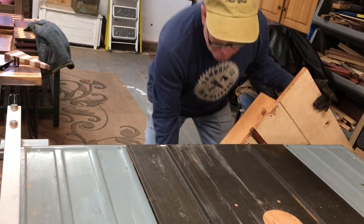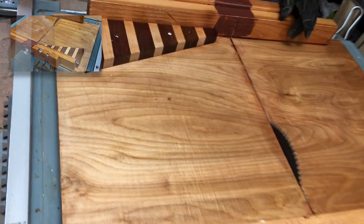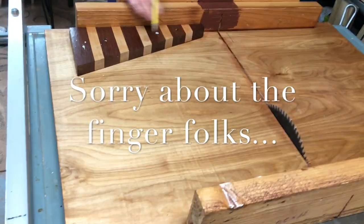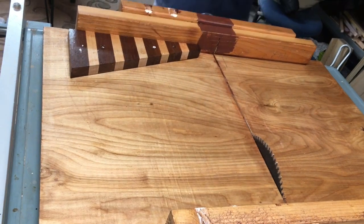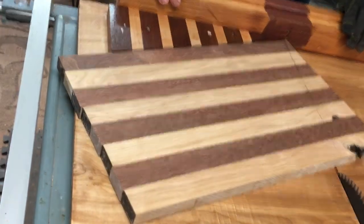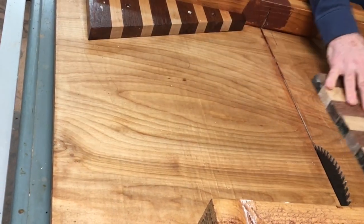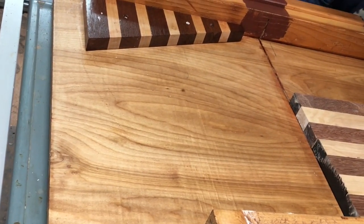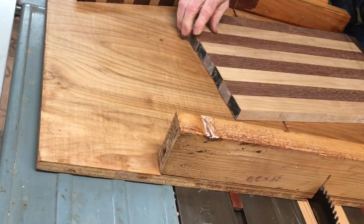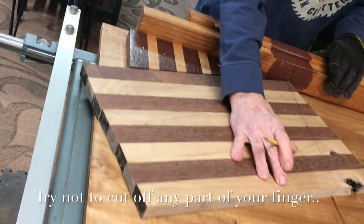I've got to set up my crosscut sled, which looks like this. What I did was I took that cutoff piece with a 20 degree angle on it, and I screwed it down to my crosscut sled — I actually thought this was pretty clever. I'm going to take this, line this up, and make sure that you want to get the teeth of the blade just above where you're going to be cutting. It comes out with a nicer, better cut. And this way, if you're going to cut off your fingers, you only cut off a little bit of your finger, not the whole thing.